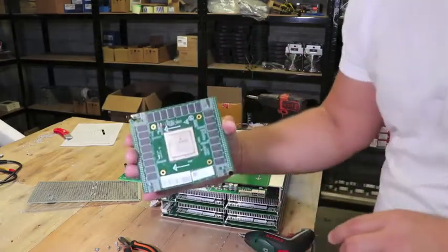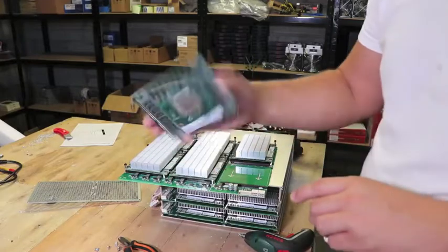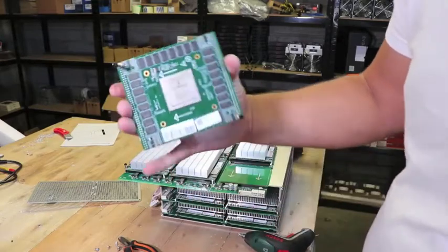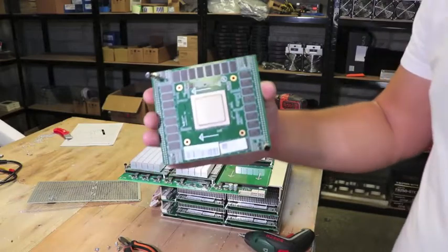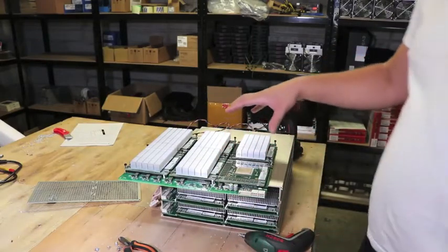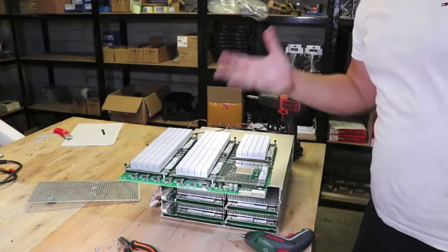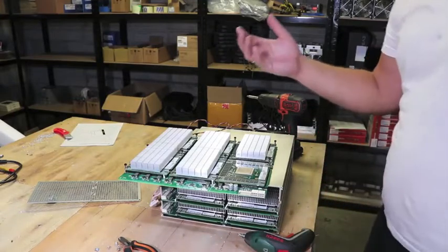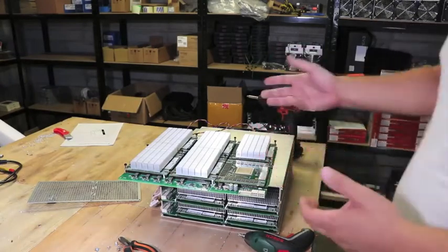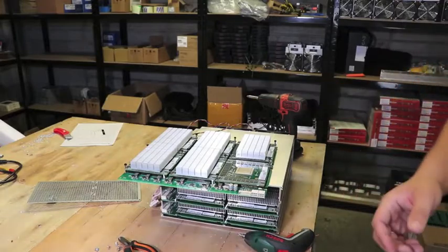You can see it is the Bitmain BM1790 processor — you can Google that. Bitmain likely manufactures these chips themselves, as they usually do. There are six chips per board and three boards in total, giving 18 chips per miner. On average each chip produces around 10 megahashes, so 18 chips gives you roughly 180 megahashes total — though the board count suggests around 118 MH/s per board.